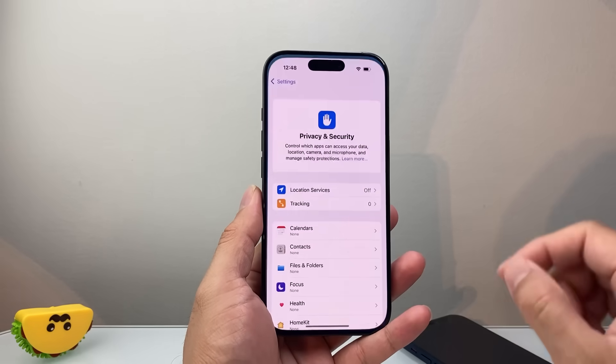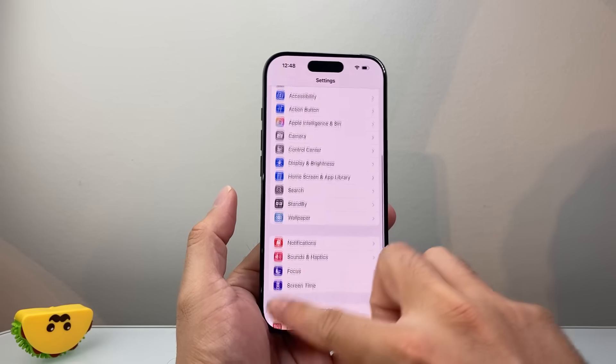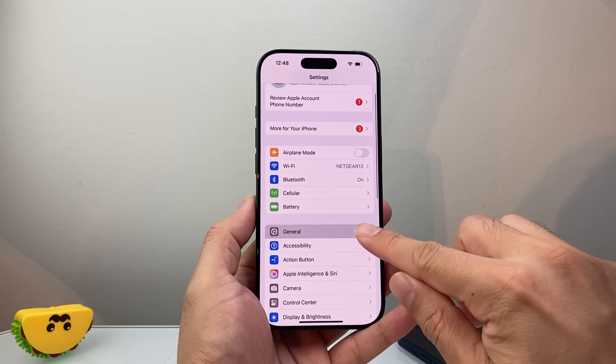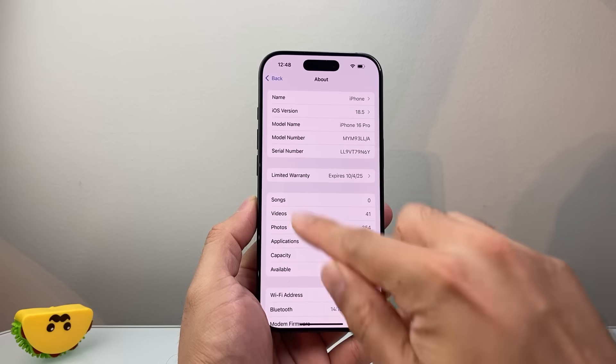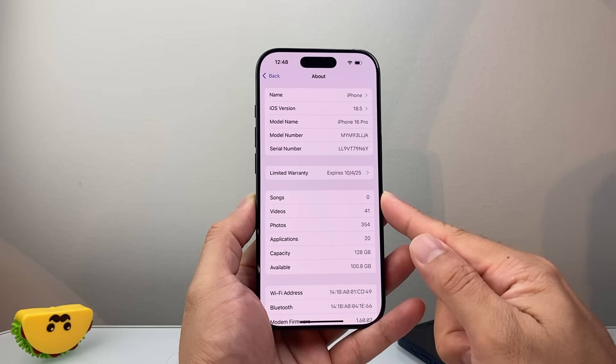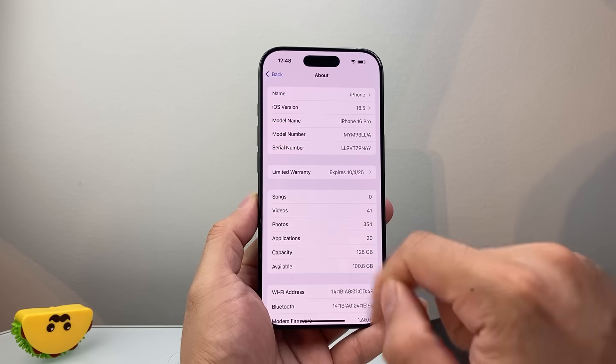Now the next thing we're going to check is if there is a carrier update. Starting from the main Settings, go to General and then About, and wait on this page for about 10 to 15 seconds to see if there's a carrier update pop-up message. If there is, you can update.